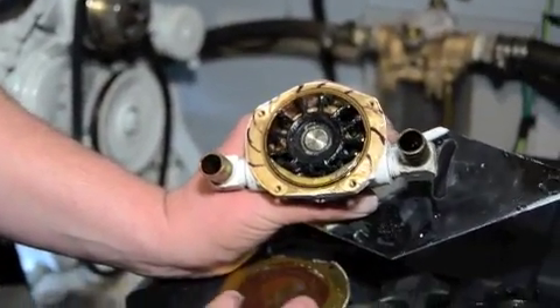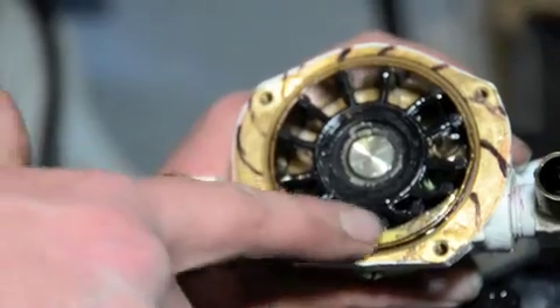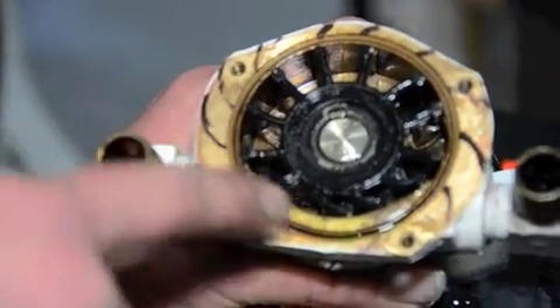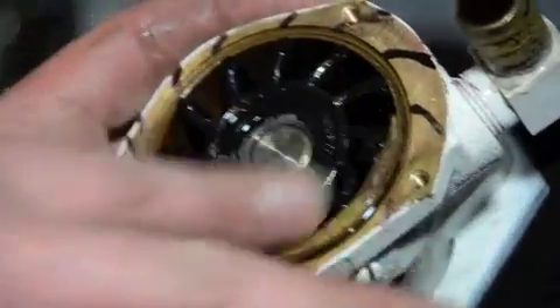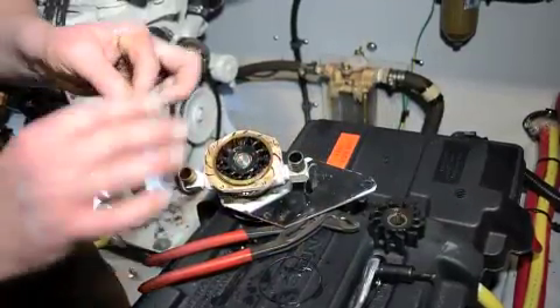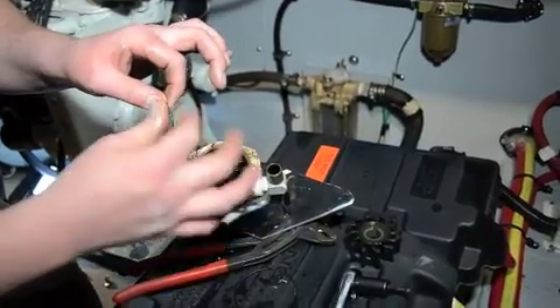Take notice here — see how these blades are going in this direction, and this one's kind of out of place. When installing, try and get all the blades going the right way. I recollect from when we tore this down that the blades go this way because that's the way the engine spins. A good soft new rubber impeller — the blades will go where they need to go. I still have soap on my fingers and I want to soap this up because the soap will actually help the o-ring stay in place.